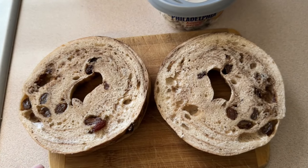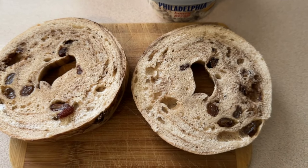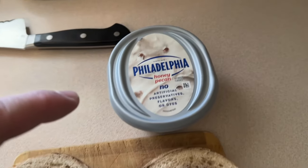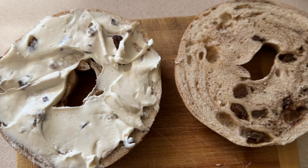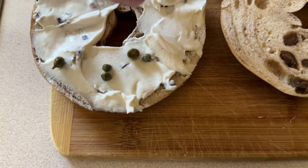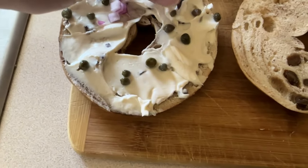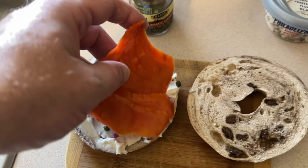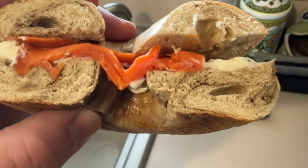Cinnamon raisin bagel — a little sweet to offset the savory. 20 seconds in the microwave so it's not too warm, because the cream cheese melted last time. This time we'll do honey pecan cream cheese, just on one side. Fewer capers, just a splash of purple onion, and the other half of the lox from yesterday. There we go, let's give that a try.